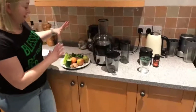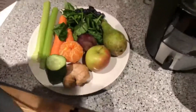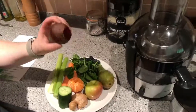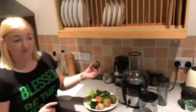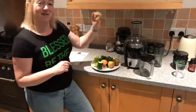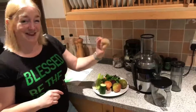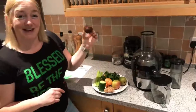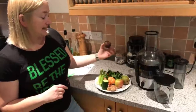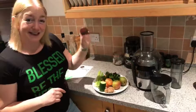When it comes to juicing I pretty much use whatever is in the fridge. I try to have more veg than fruit. The things I always try to have are raw beetroot — you don't need to peel it, just chop the leaves off and pop it in — and ginger. A big whopping piece of ginger is going to make anything taste amazing, and the beetroot is going to make anything look amazing because the problem with a lot of green juices is that they tend to come out a muddy brown.